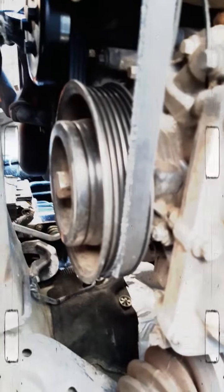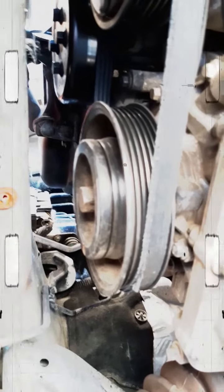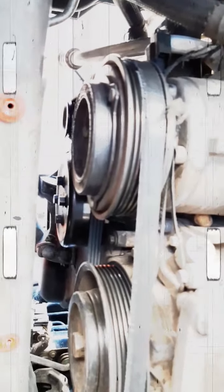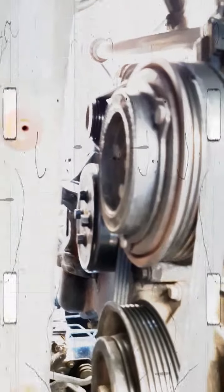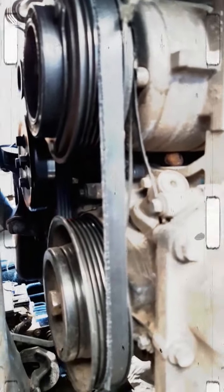Now the pulley pattern is very simple for the Fiesta — there are only four pulleys. There's the crankshaft, and right beside it is the AC compressor. Then the belt goes up to the alternator way up at the top, and then it comes down from the alternator to the water pump — that's the smooth one. Now I'm going to snip this bad belt.